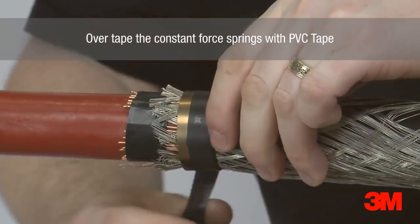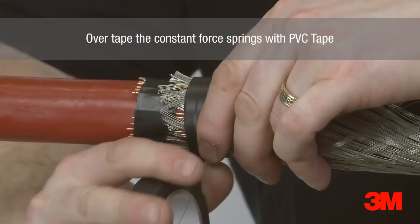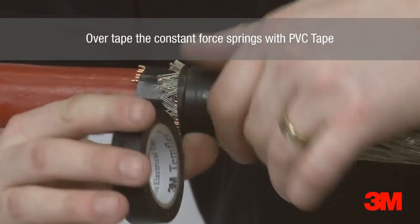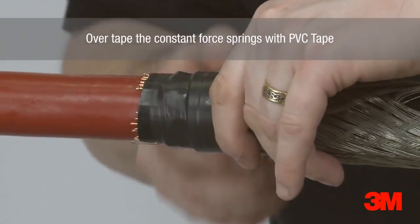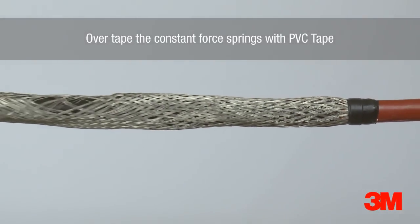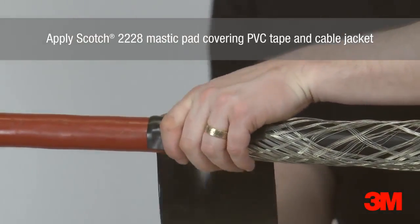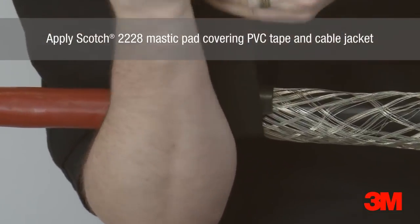PVC tape is then applied over the constant force springs. Scotch 2228 mastic pad is then used to cover the PVC tape and cable jacket at both ends.